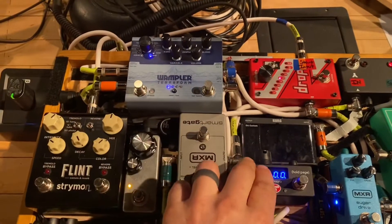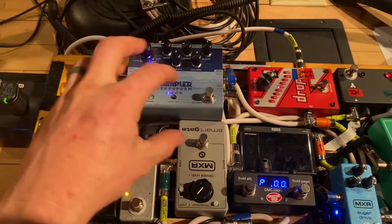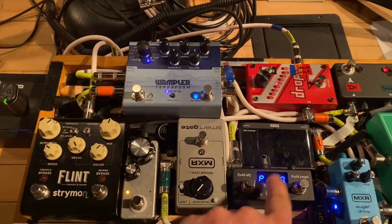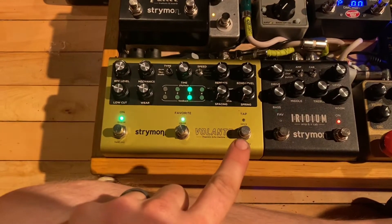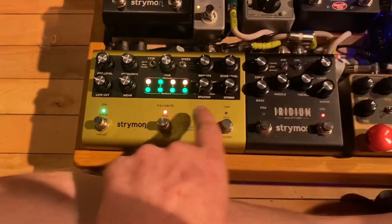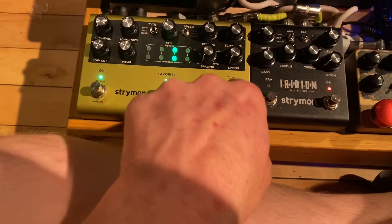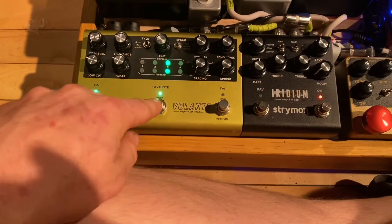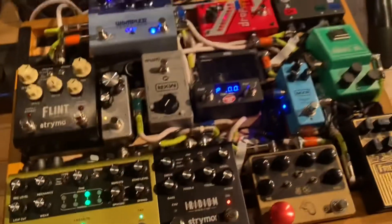So let's go ahead and do a preset. What you're going to do is use the Wampler itself to make a preset that you want to assign to said preset inside the DMC micro. Let's go down here to the Volante — we've got it flashing. Let's go ahead and set it faster — let's go with EDM. Let's go ahead and save that preset on the Volante. That's saved to 0,0.